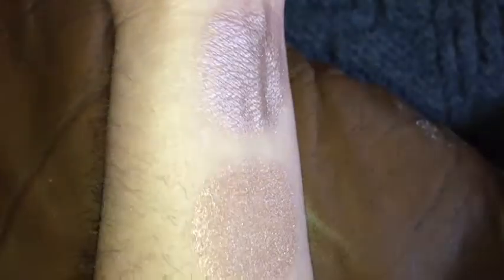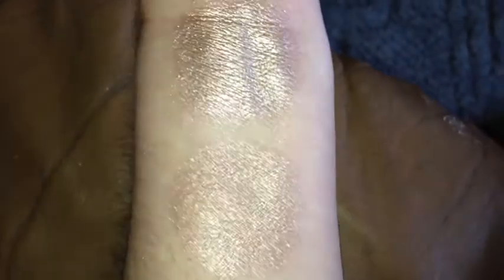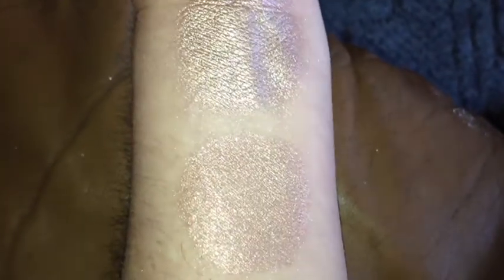This is Artifact under LED flash. And that is without primer. And that is with primer. And once again, this is Artifact.